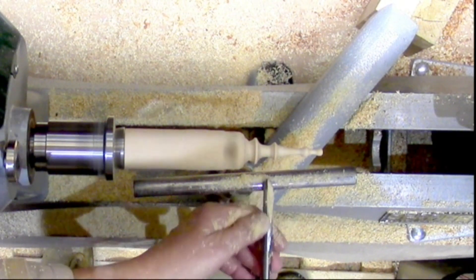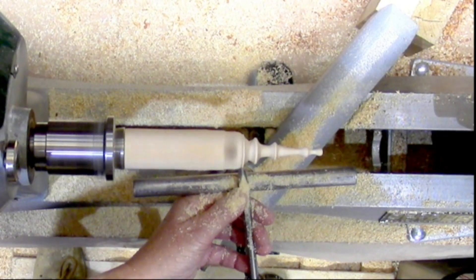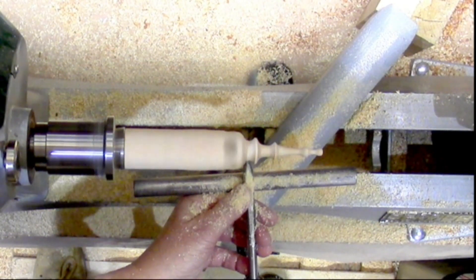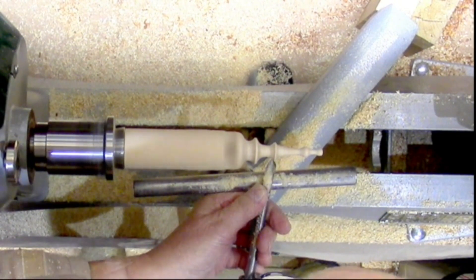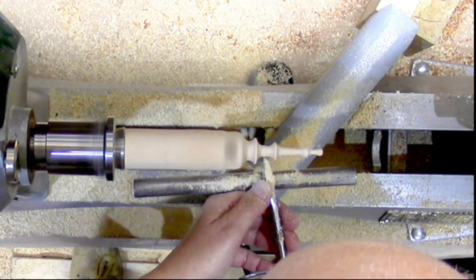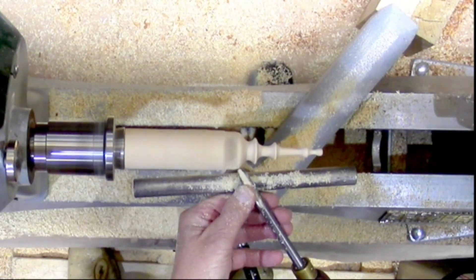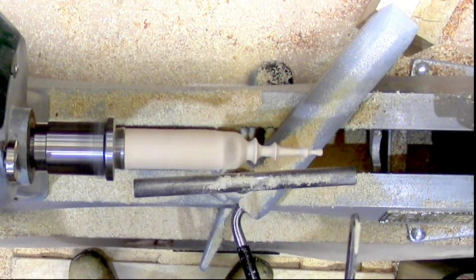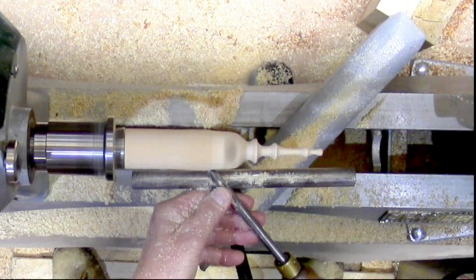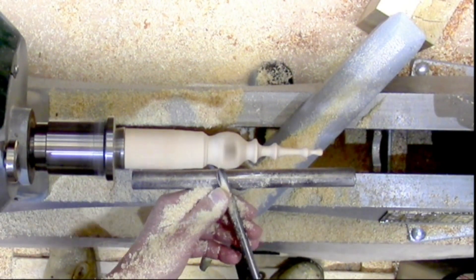Rounding off the bottom of the ball now. There's not as much meat there so you've got to be quite careful. It's a bit of a waste of time, I realized that afterwards — I didn't need to sand it until I got to the other side of the ball really. That would have been the sensible option.